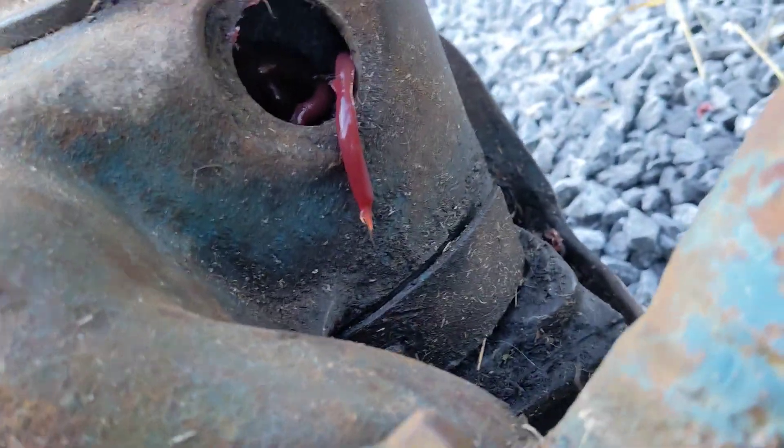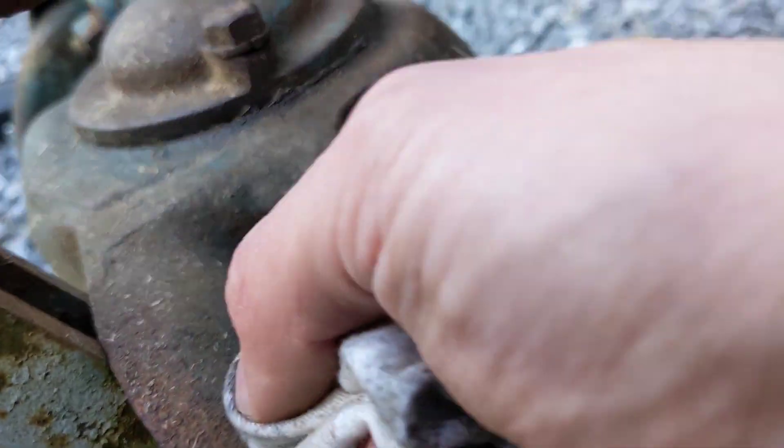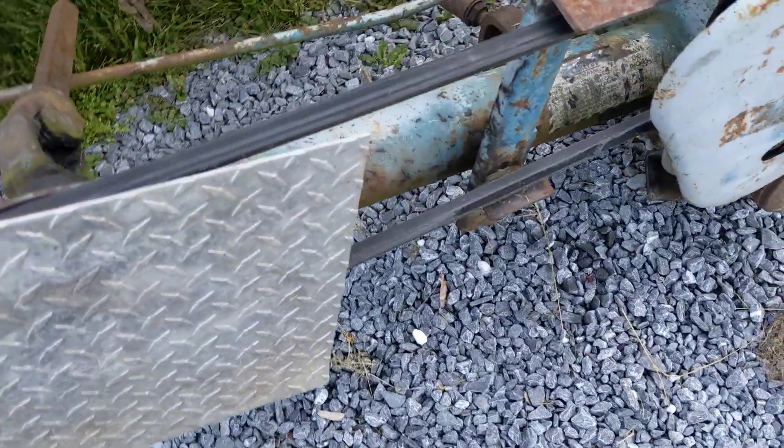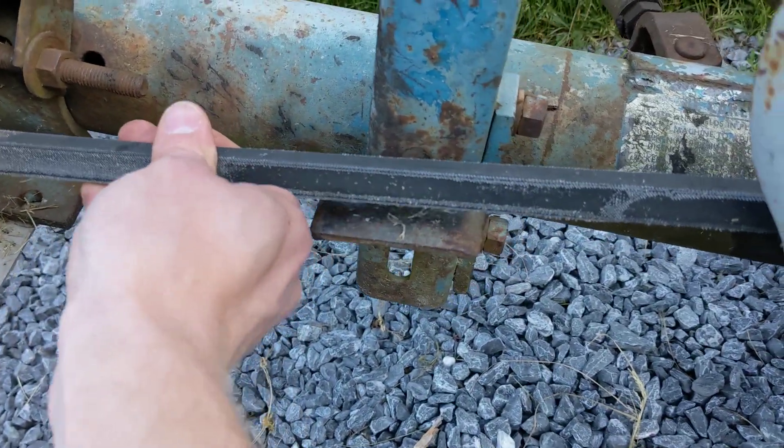I just popped out that plug and shot some grease in there — about 10 pumps into the top fitting and 10 in there as well.